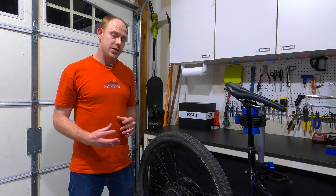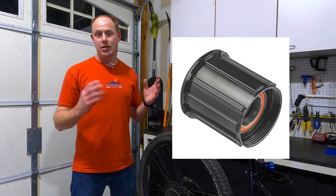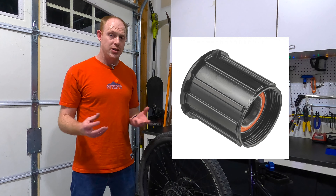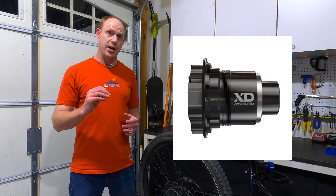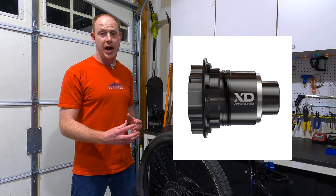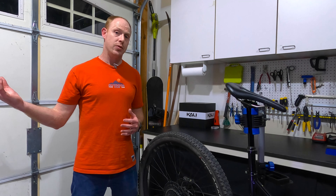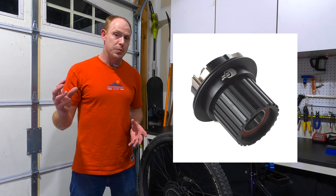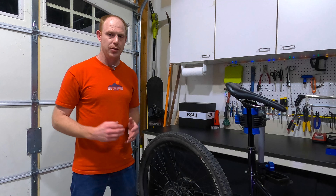As far as compatibility goes, the cassette is meant to go on a standard Shimano HG-style hub — the hub that's been around for ages. If you've got a SRAM setup that is GX or better, this won't be compatible because you'll have a hub with an XD driver. Also, some of the higher-end Shimano drivetrains have their own micro spline freehub body. But in either case, if you've got those really nice drivetrains, you're probably not going to be looking at this anyway.